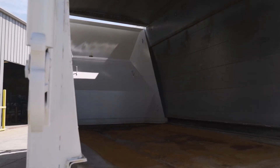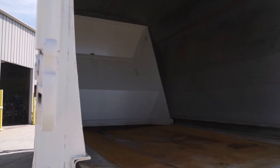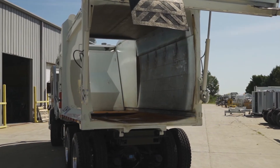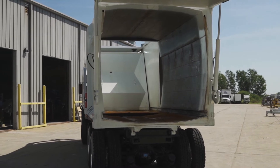The curved floor increases structural integrity and reduces weight. The body floor also acts like a sump, holding nearly 100 gallons of liquid. This helps to prevent liquid from slopping over the bulkhead and landing on chassis components.